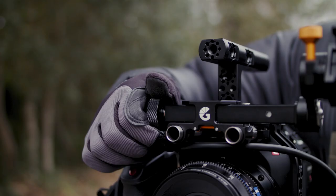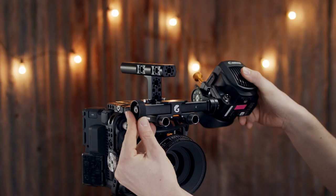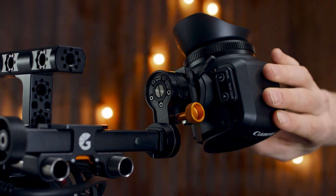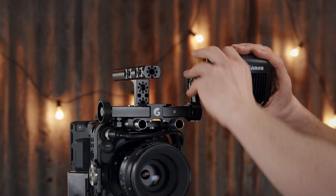The Axle is our all-new universal EVF bracket. Every feature of the Axle is designed to eliminate those frustrating, often time-wasting moments we can spend fiddling and fumbling whilst trying to reposition our EVFs. Time's precious on a shoot, so we engineered the Axle for those filmmakers who know the value of every second.